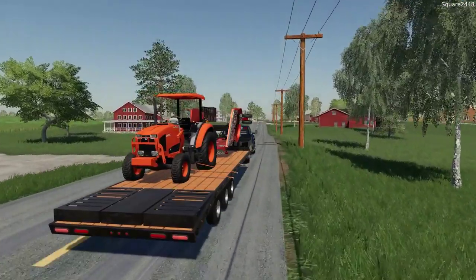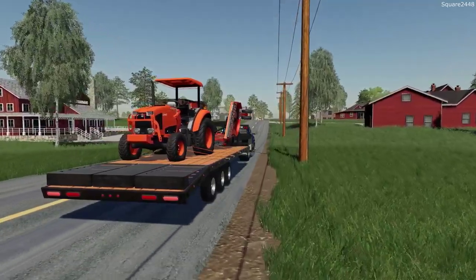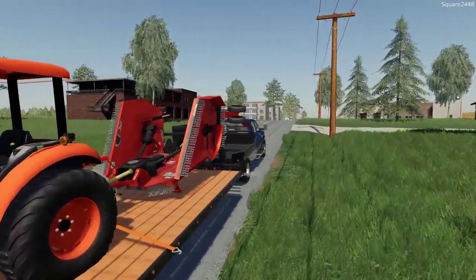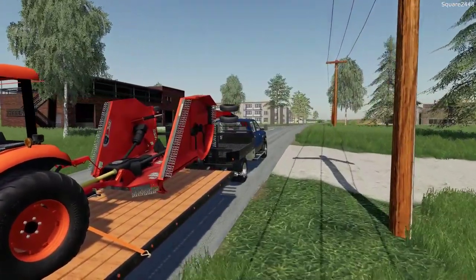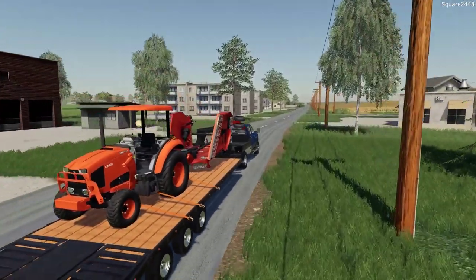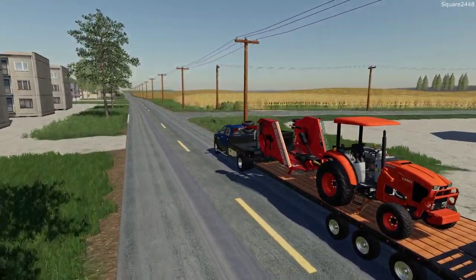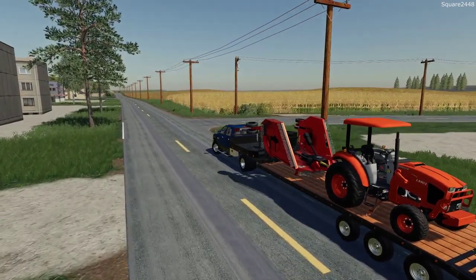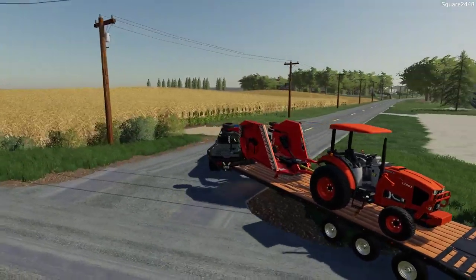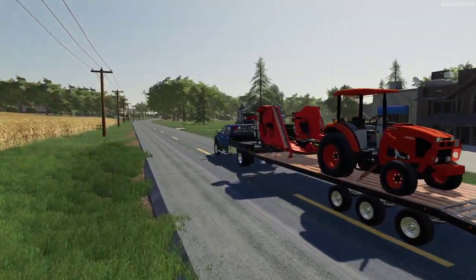We do have a Kubota compact tractor but this one has a canopy, turf tires, and a little bit more horsepower which will be a lot better for the batwing mower. For this mower attachment we had the option between rough blades and finish cut blades, and I did put the finish blades on for today's mowing. Sometimes we use this to knock down two and a half to three feet of grass, but today we will be mowing probably a foot to a foot and a half tall grass. We mow this property every two weeks because of the size and the big price tag we charge.